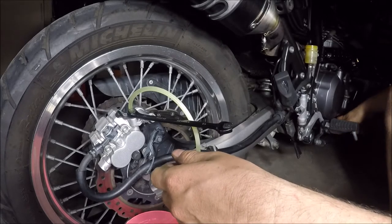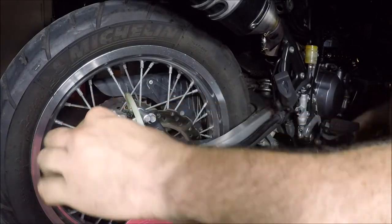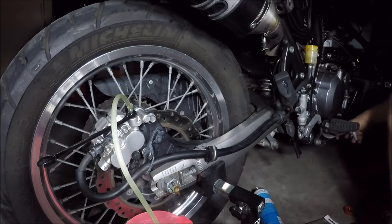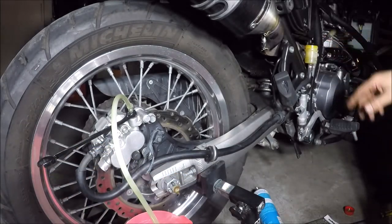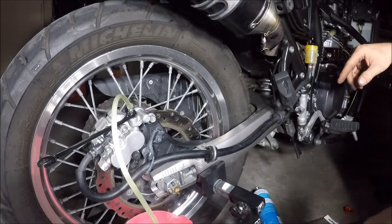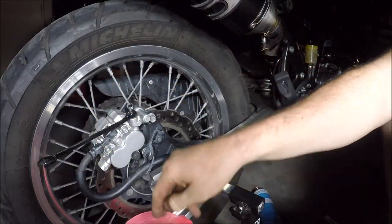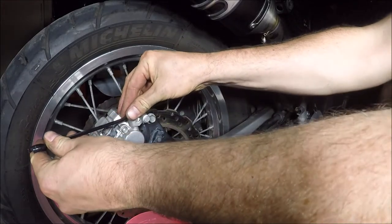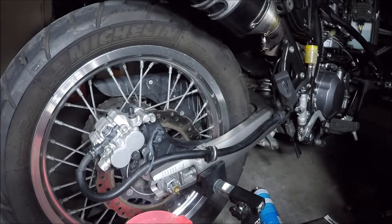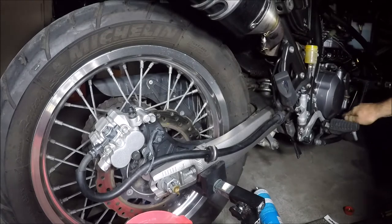Now what I'm going to do is hold the lever down and tighten the nipple back up, then release the lever and just top up the fluid. Leave it on the upper limit, making sure you're not over it. Pull your pipe off — you might want to just give that a quick wipe. There we go, that's all bled. Brake feels good.